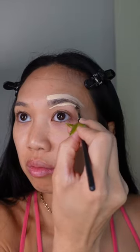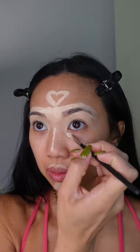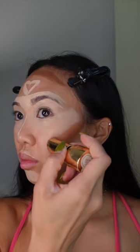Carved top brow, carved bottom brow, other side, middle, all over lid, forehead, bridge of nose, cupid's bow, chin — concealer on inner corner, concealer on outer corner, thrown together, and other side. Concealer below jawline, cream contour on forehead and cheekbones.